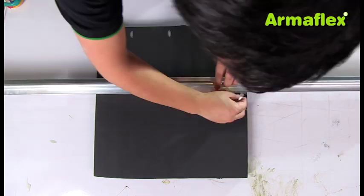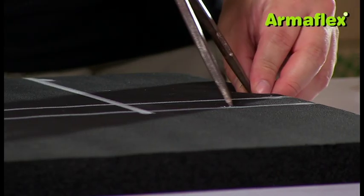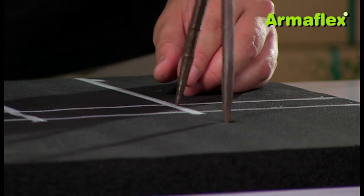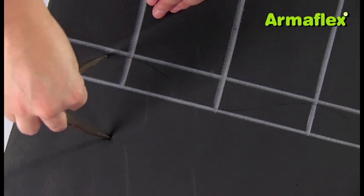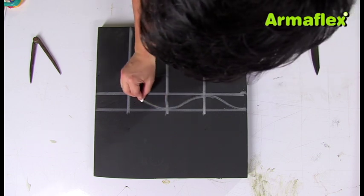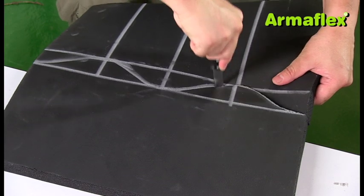The ArmaFlex sheet is then divided into four equal sections and marked to show the upper and lower points where it will join the tube. Using the difference between these joins as a radius, arcs are then marked at the intersections of the lines. Using chalk, the arcs can be used to create a continuous line, and the sheet is then cut along the line using a sharp knife.